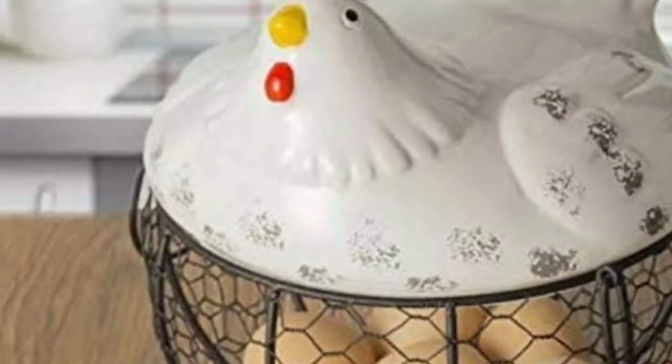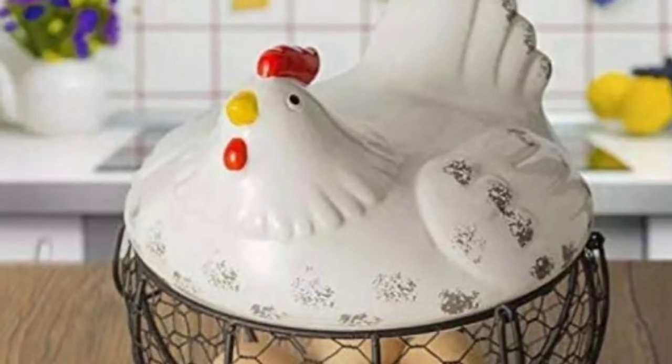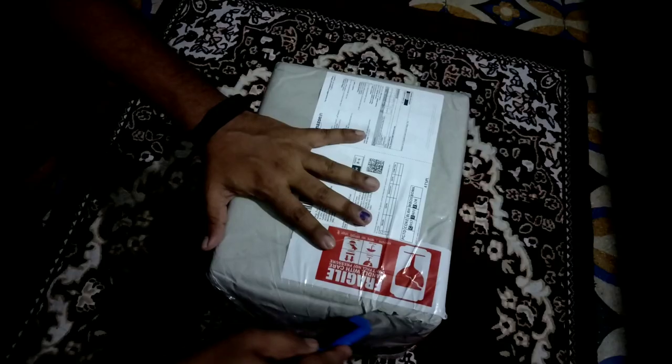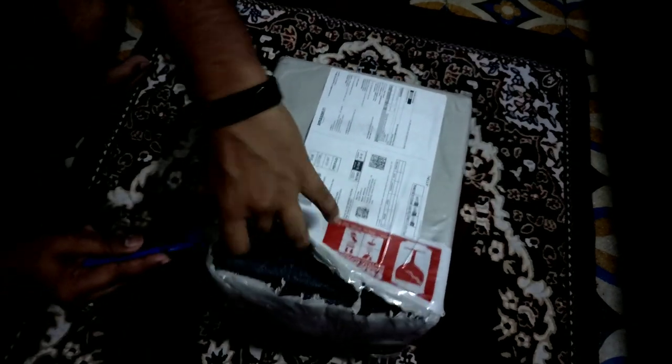Hi, my name is Chiamboon. This is an unboxing video on Amazon's Egg Basket. I'm going to order 10 to 15 minutes. I'm going to tell you how to pack the egg basket.